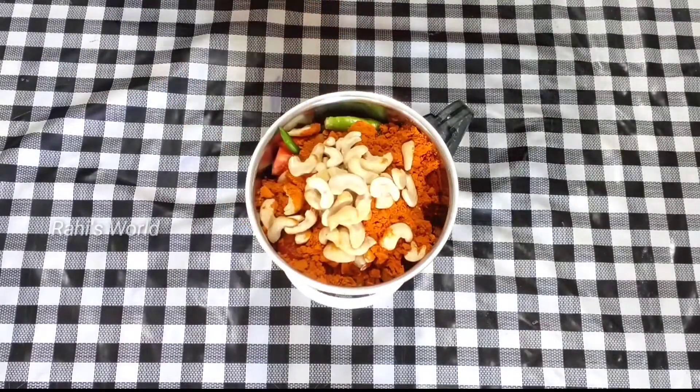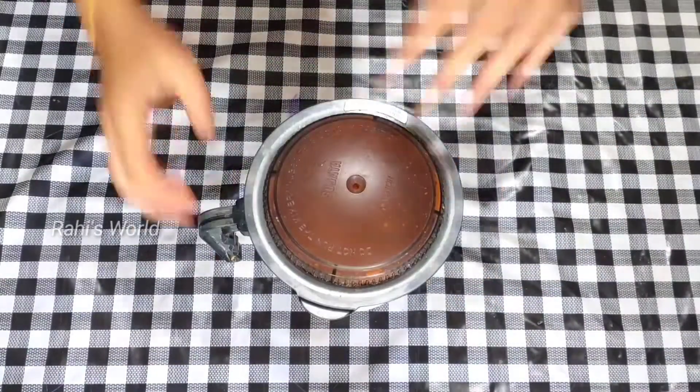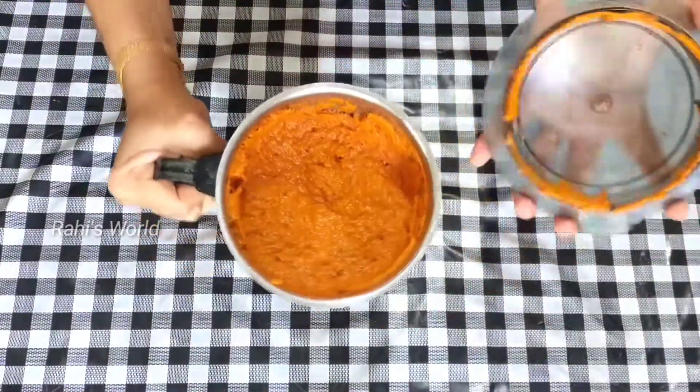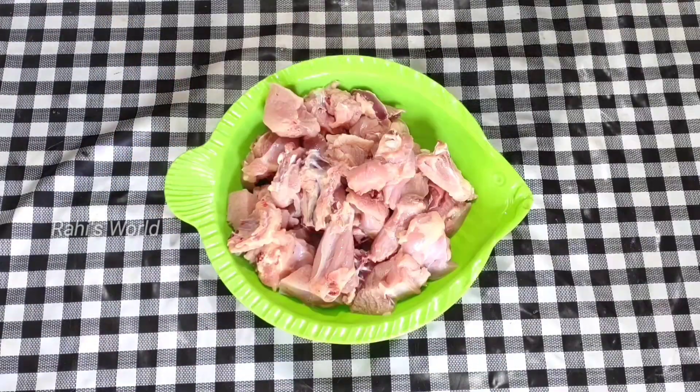We will mix it in the mix, then mix it with paste, and then mix it in the chicken.